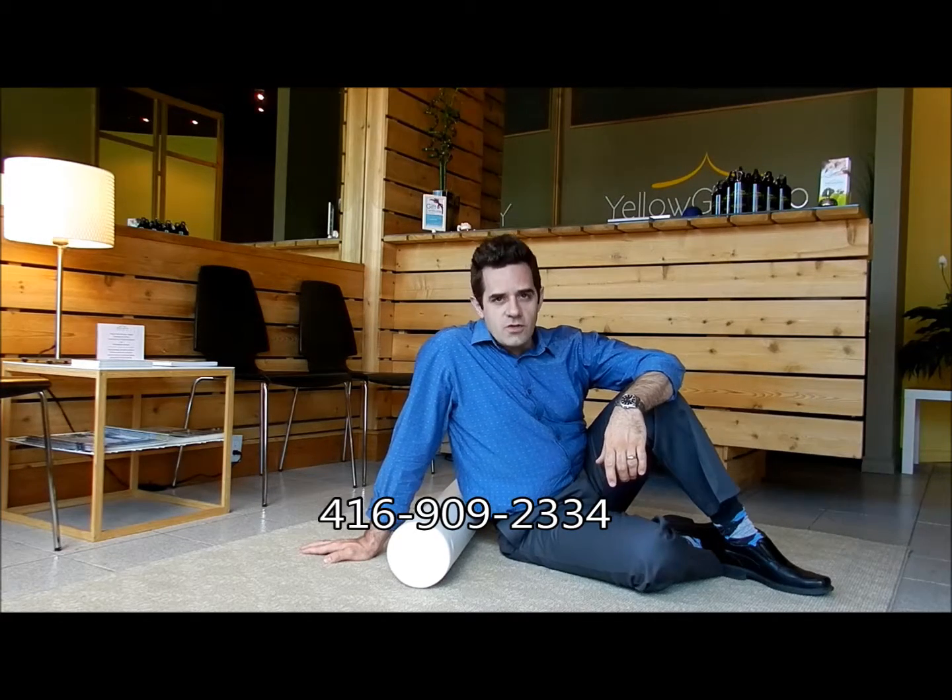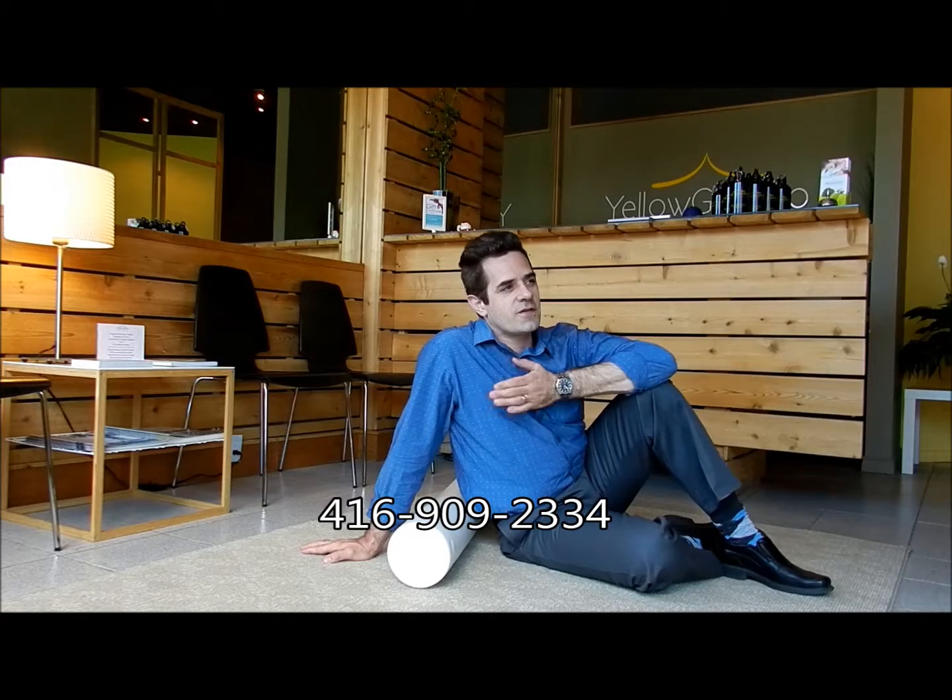If you have any questions or comments, please feel free to email info@yellowgazeboclinic.com or give us a call at 416-909-2334. Feel good — thanks and have a great day.